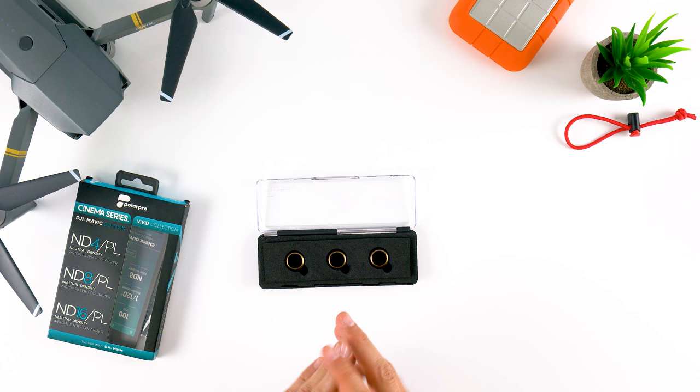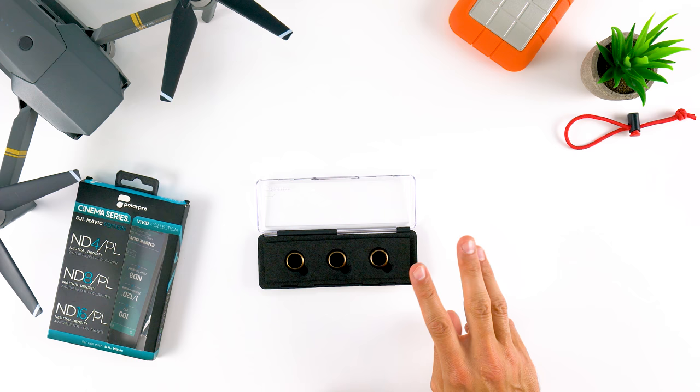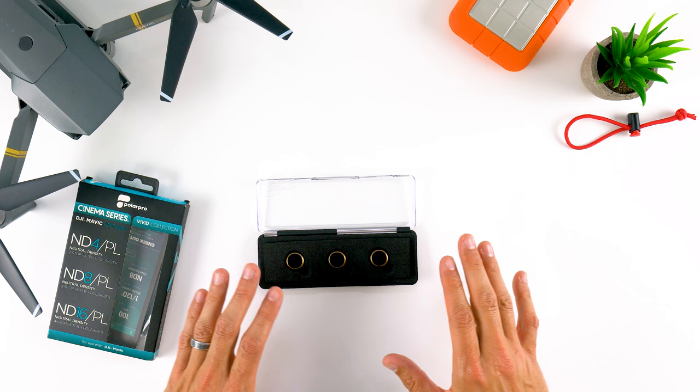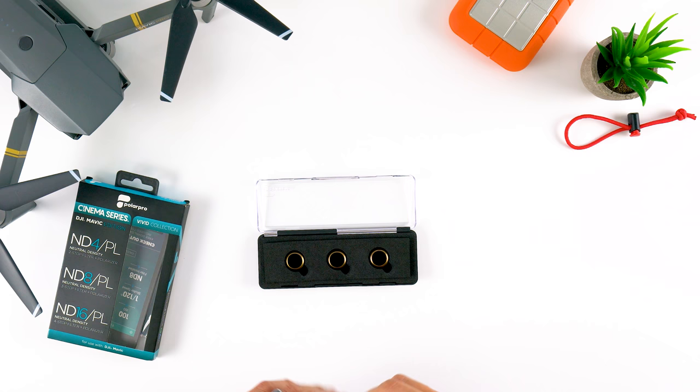The ND4 offers two stops of light reduction, the ND8 is three stops, and the ND16 is four stops — so there's plenty of light-stopping power there. The tricky part with polarizers is they're not nearly as simple to use as ND filters. With ND filters, you just put them on your lens and they work no matter what direction your camera is pointing.